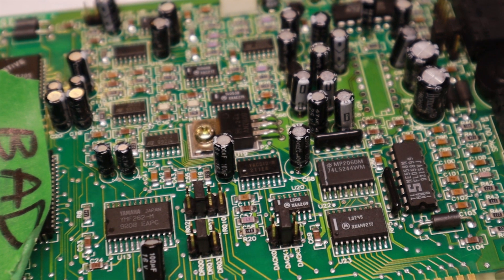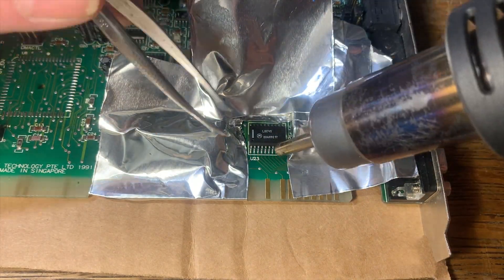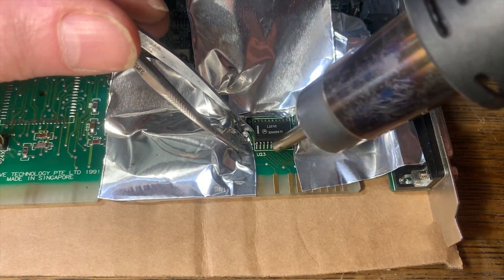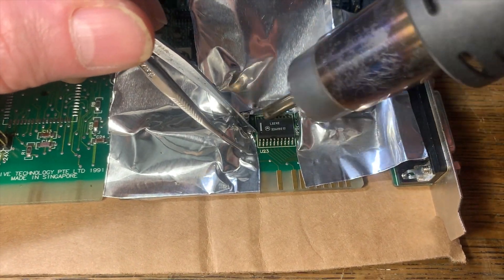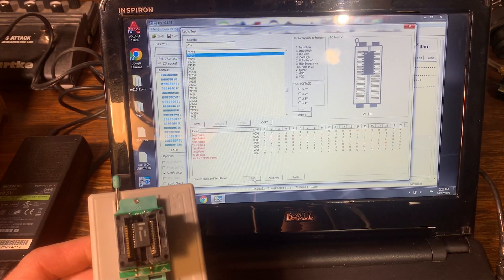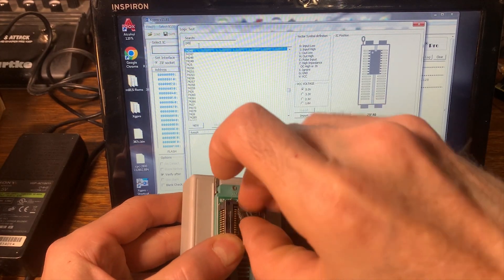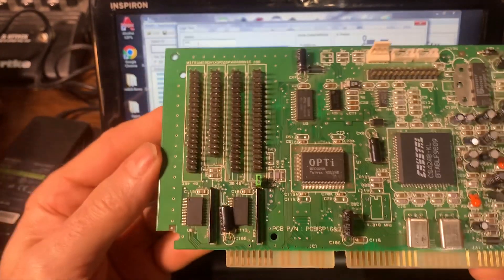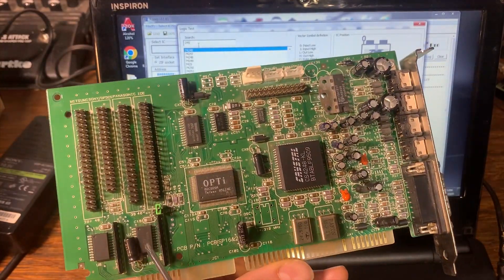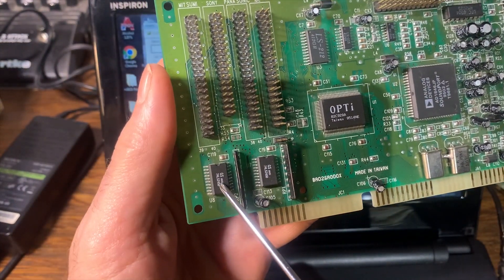When I was first trying to figure out what was wrong with this card, I noticed a little bit of corrosion at the top of that LS245. I cleaned it up with isopropyl, but I couldn't see any more corrosion. At this point I'd already removed the CT1336 chip and taken the amplifier off, so removing the LS245 was like — well, might as well. I'll put it in my programmer and see if it works.